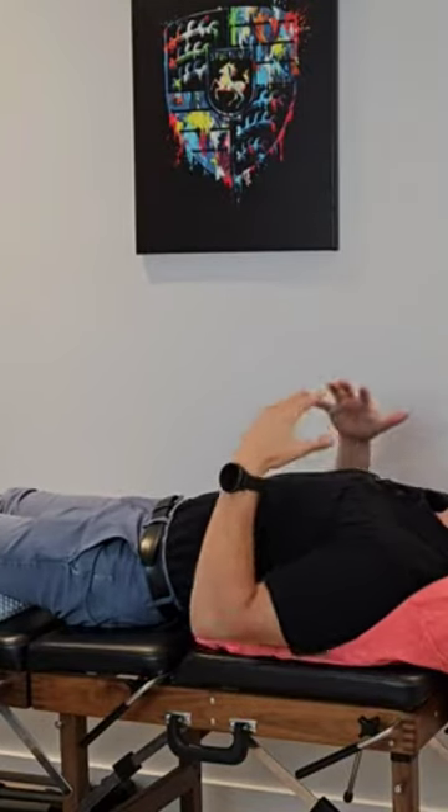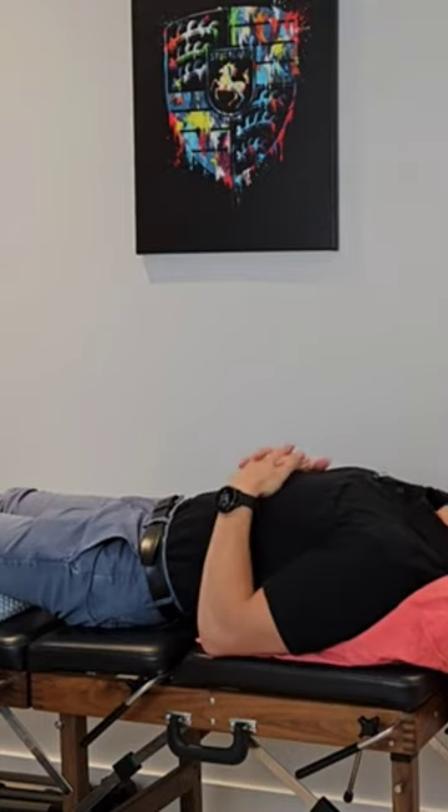Just sleeping in this position gets you in a nice alignment and it's really helpful for trying to reduce that forward posture.